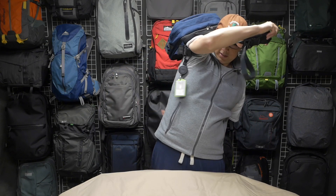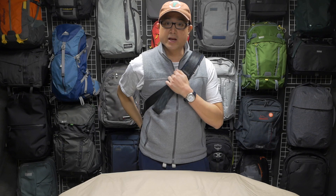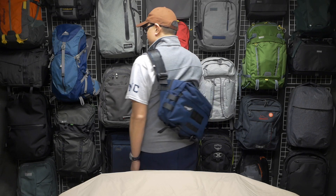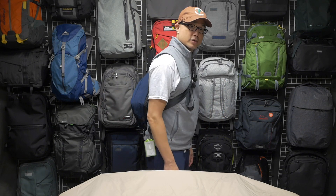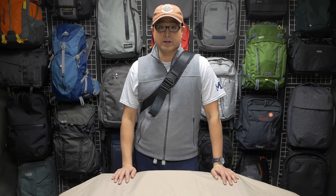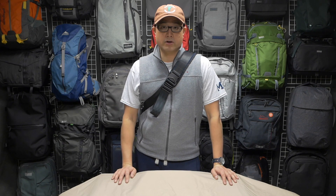Going ahead and tossing this thing on — like I said, super comfortable, love the shoulder strap. You can see it sits diagonally across, just like that. Super comfortable, I could carry this thing all day without too much of a problem. It's carrying pretty much all my stuff except for a water bottle, and it carries the weight really nicely for such a tiny little bag.